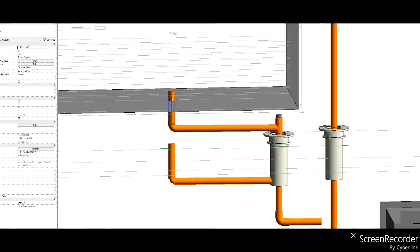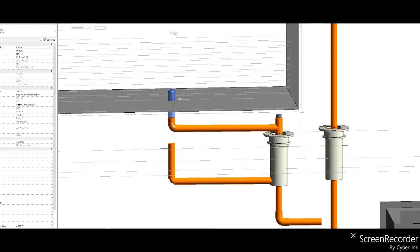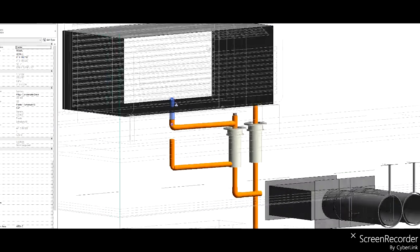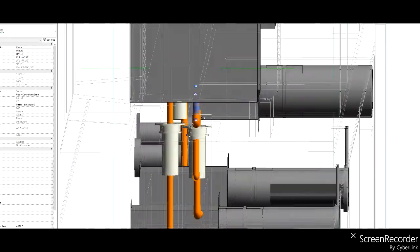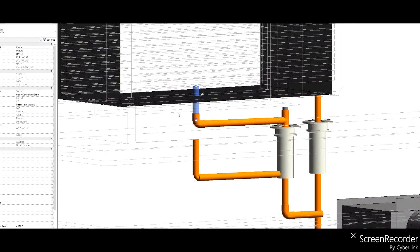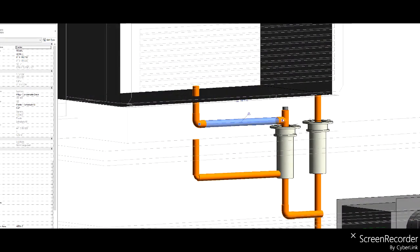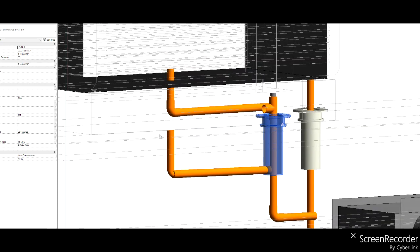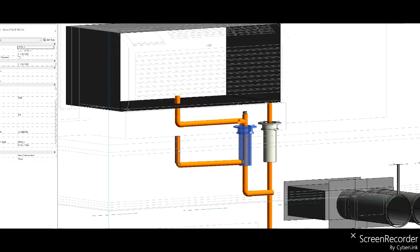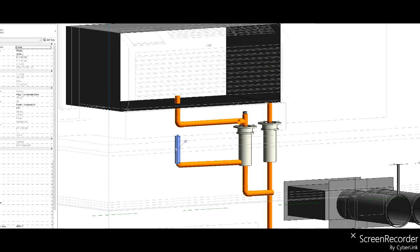We were talking about either connecting on the center line of the PTAC unit, but inside the room — like one inch inside the room to the edge of the pipe — running over horizontally. Like putting a T and a sleeve and going down through the floor construction, or just going vertically straight down and connecting to the riser wherever.